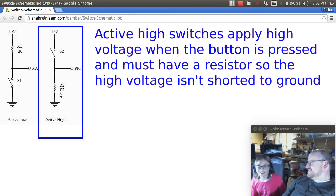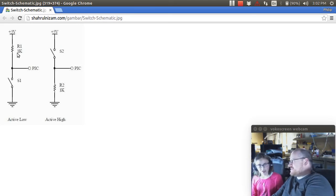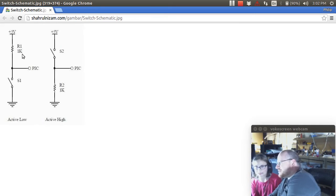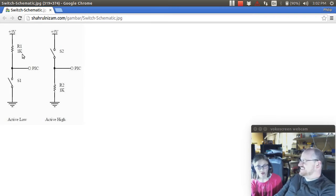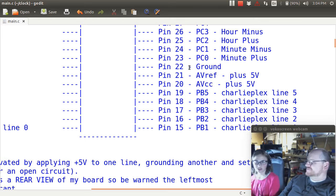Catherine, what can you tell people about pull-up resistors and AVR microcontrollers? Are there any built-in pull-up resistors in an AVR microcontroller? Yes, there are pull-up resistors built into the AVR microcontroller.